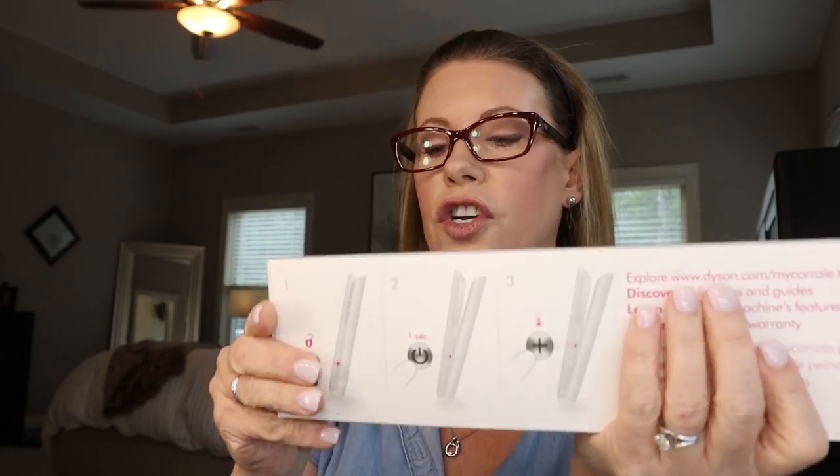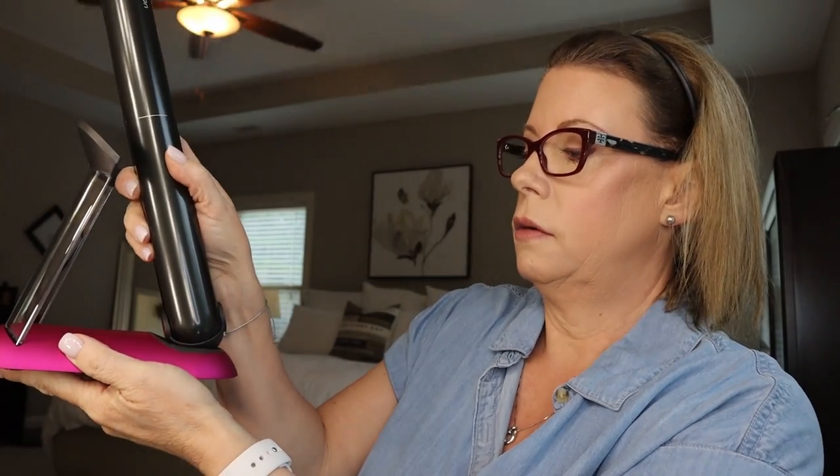I have not opened up the charging station yet, but I already know what it looks like because I've done this once before. Here is the dock, and there's a little restrainer-type piece that slides in just like this. The cord plugs in from this side and into the wall, and then your Dyson Corral sits right there. When it's plugged in it will make a little sing-song chime to tell you it's charging, and you can actually see the screen showing the charging status.